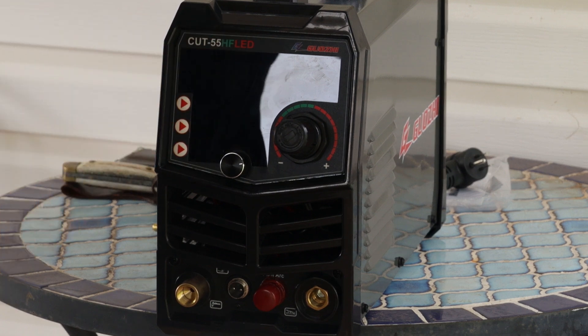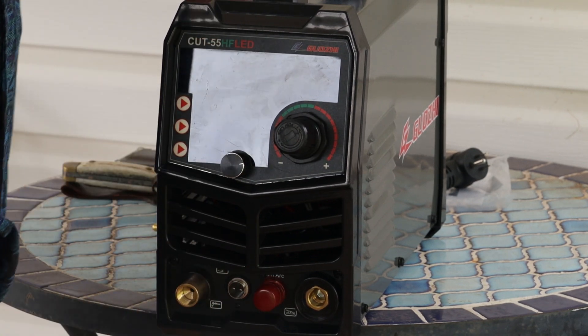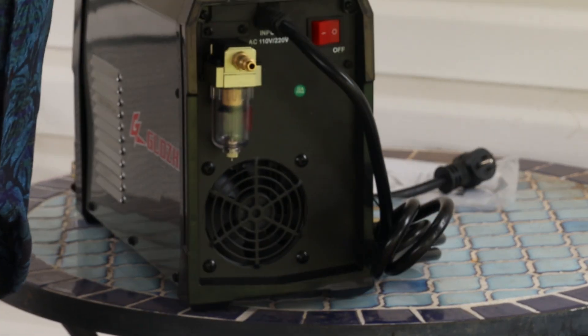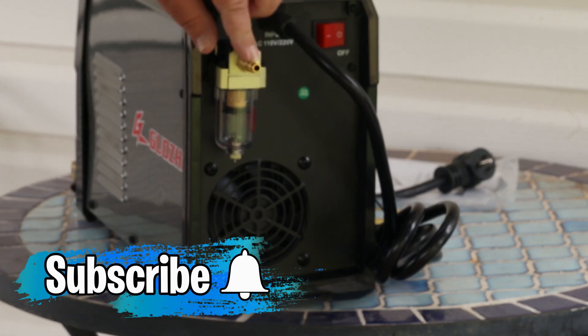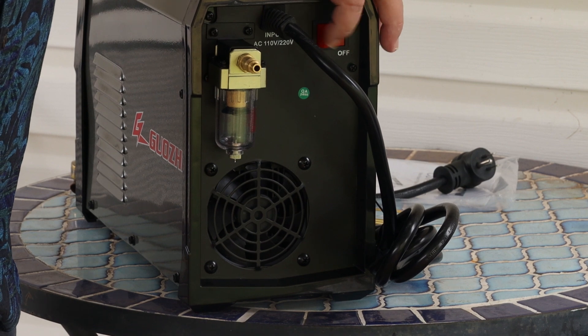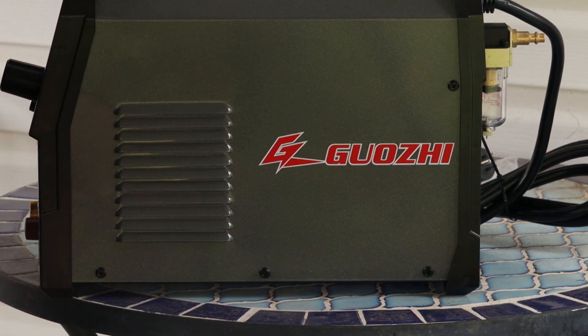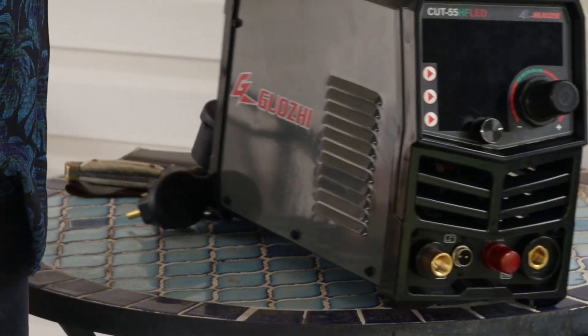We'll have our LED screen here – we'll see the screen once we get it plugged in. Where we hook it up at, here on the back, we have our air input right here. That's where we'll hook our air up, and our on and off switch right back here. Have a nice vent over here – keep it cool on both sides.